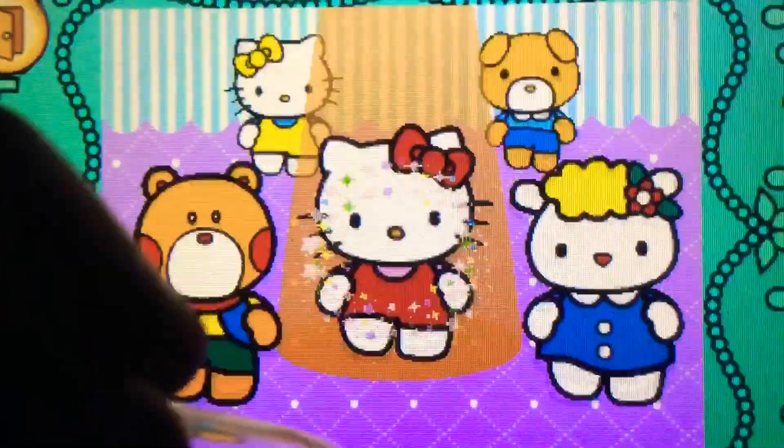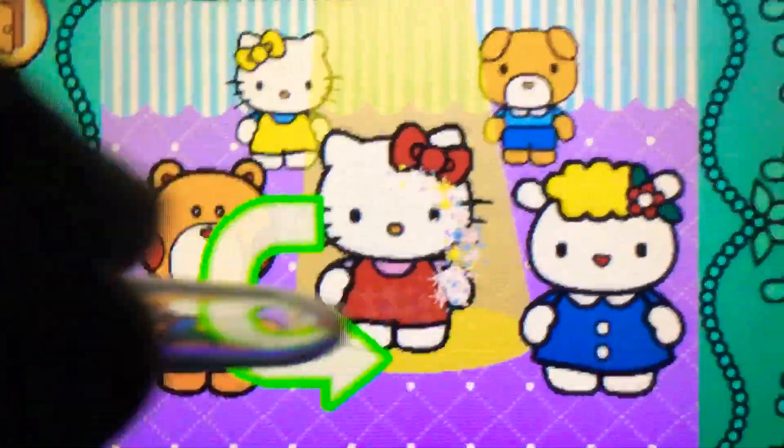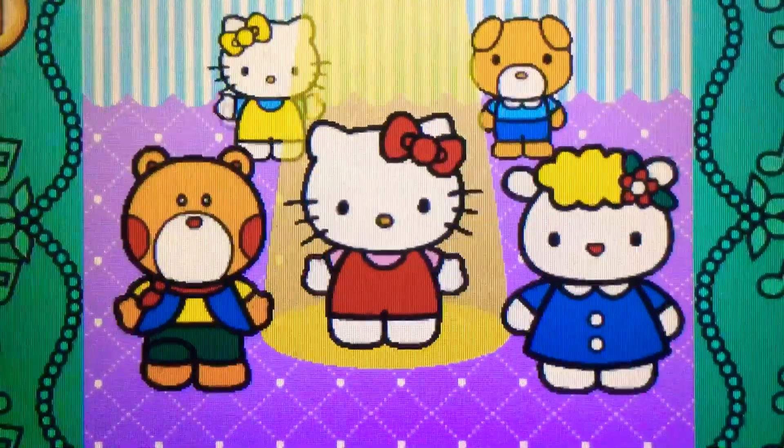Up. Yes. Spin down. Perfect. Spin down. Cool. Wonderful.